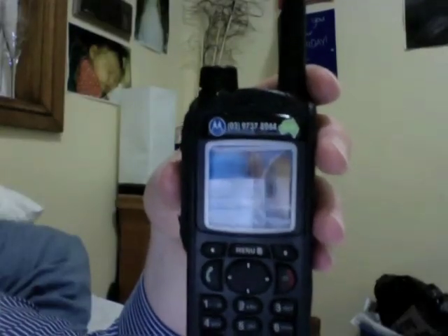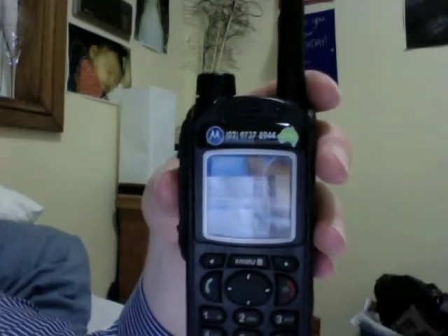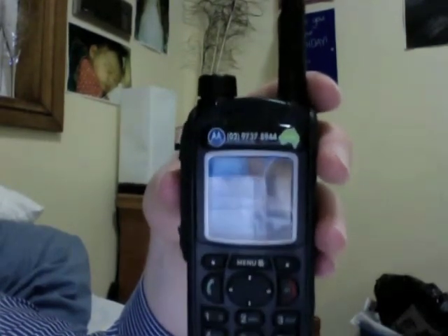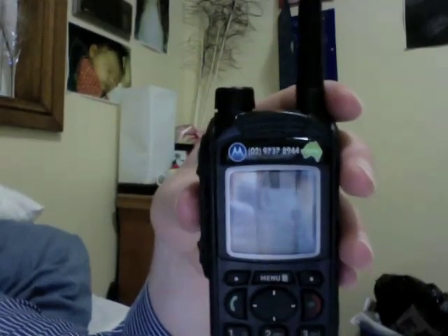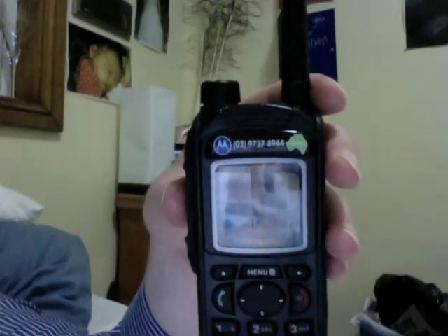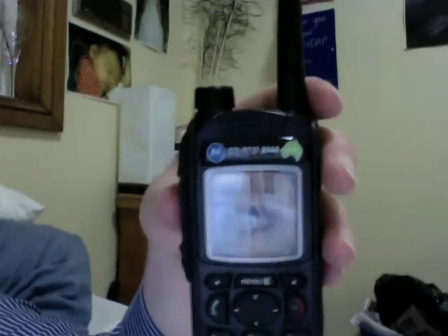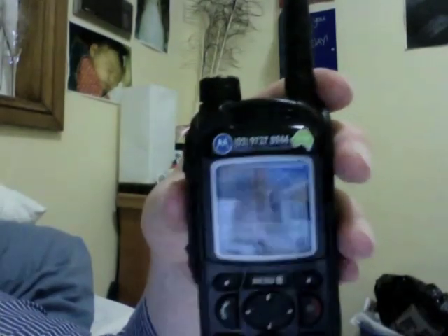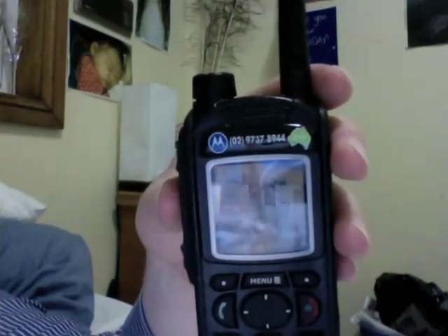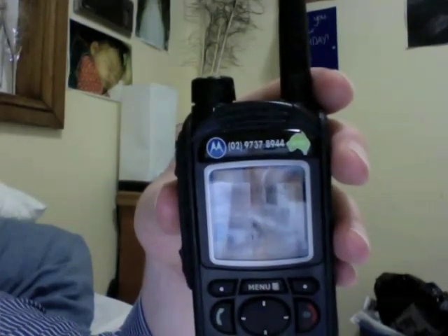I will say the audio quality is amazing — it's very, very clear. But as you may be aware of the pitfalls of digital: if you haven't got a signal or you've got a very poor signal, you just won't hear them at all. It's either good or it's very bad — there's no middle ground. And around the Sydney CBD, you don't get any coverage in train tunnels or basements of buildings, which could be a real big problem depending on what you're using the radios for.